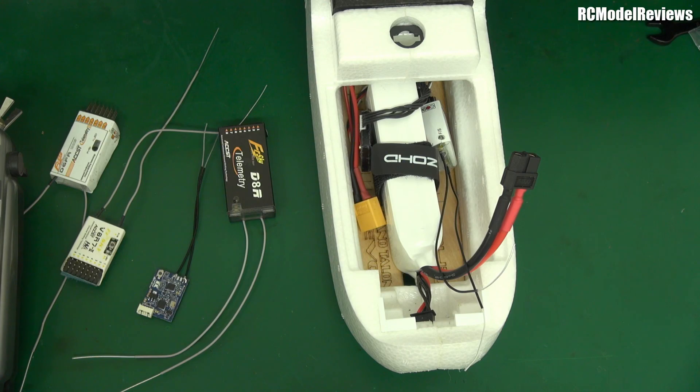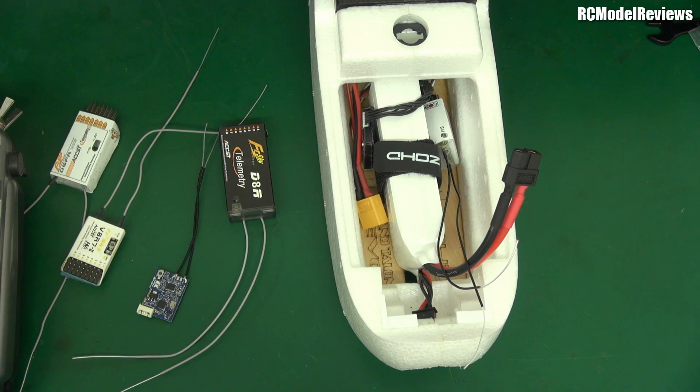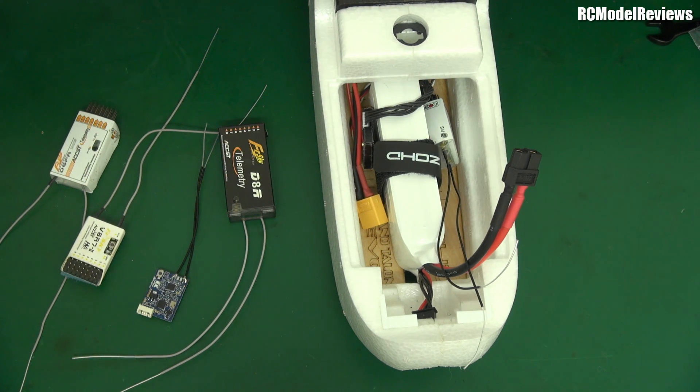I'm not going to upgrade for several reasons. Firstly, I'm flying foamies and a momentary glitch on my elevator isn't going to cause problems. Also, I've never had those glitches — I'm not flying the EU version of the software, I'm flying the standard FCC version. From what I can gather, this issue really only affects the EU version, and specifically the D16 protocol, since D8 can't be used in the EU anymore.